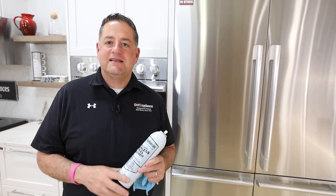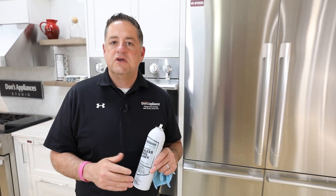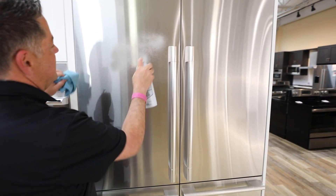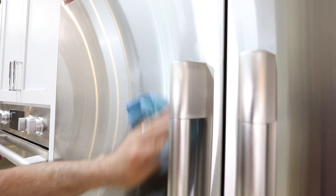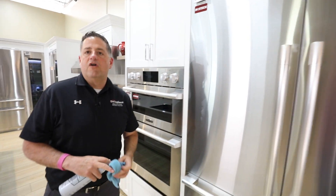It is not oil-based like most stainless steel cleaners and most stainless steel wipes. So when you're using this stainless steel cleaner on the stainless, it's going to easily wipe off and it's not going to leave an oily streak. Oil-based stainless steel cleaners are very, very hard to use.